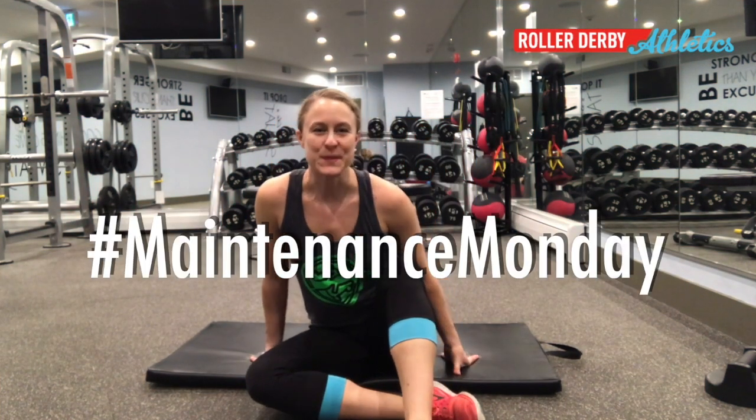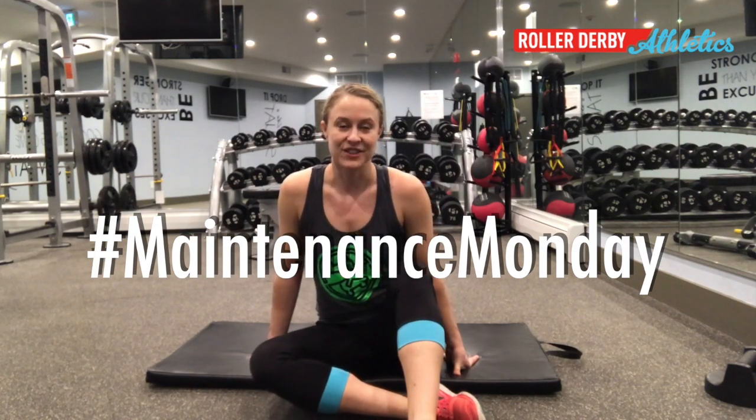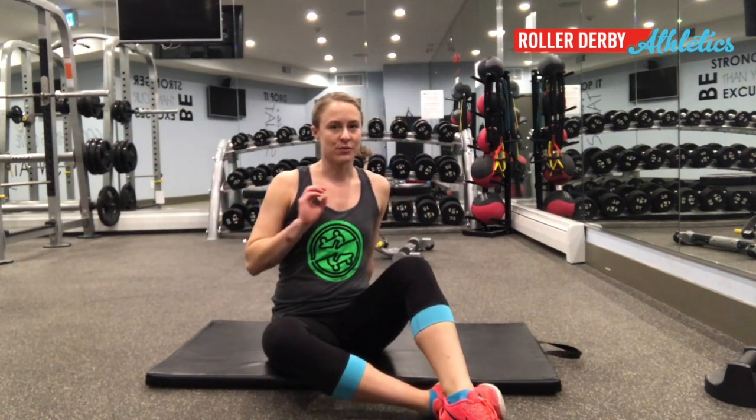Hey it's Booty Quake here and this is Maintenance Monday where we give our bodies a little extra TLC after all the garbage that Derby puts them through all week long. So this Monday I'm giving you a couple of stretches for your hips. Hips are really tricky and complicated — there's a lot of muscles working together — so we're not going to hit everything with these two moves, but here's some new things that you can try.